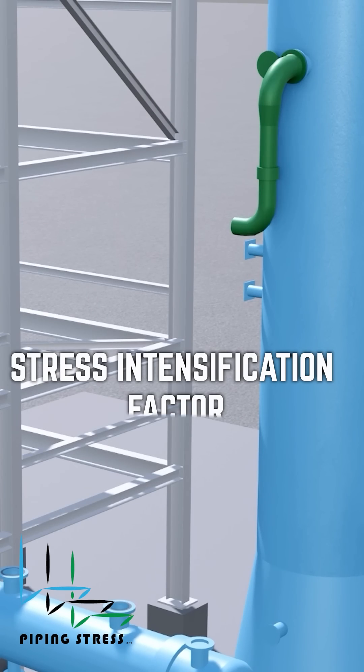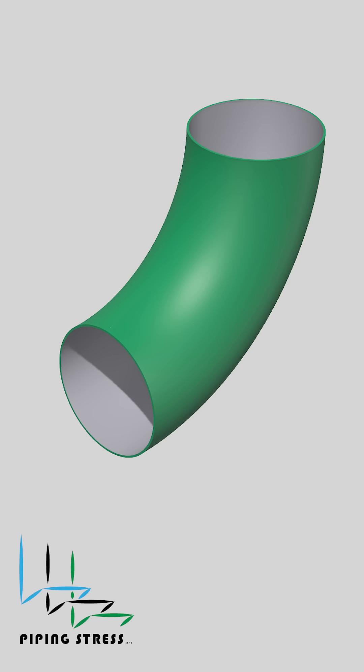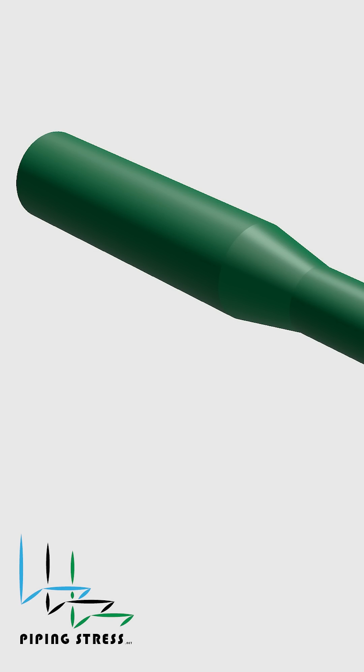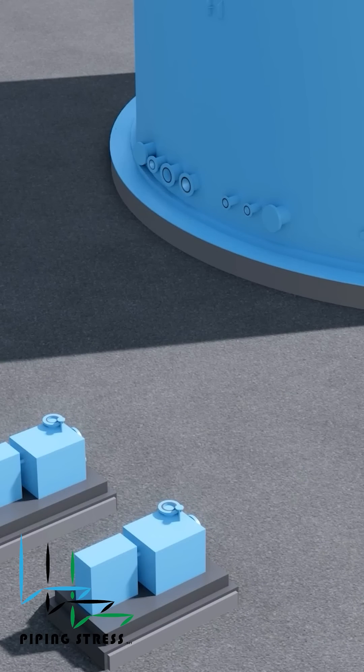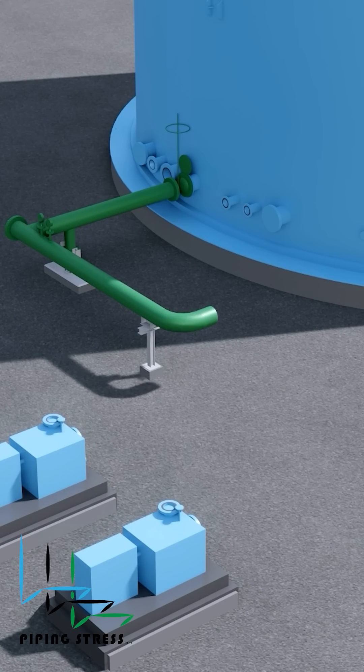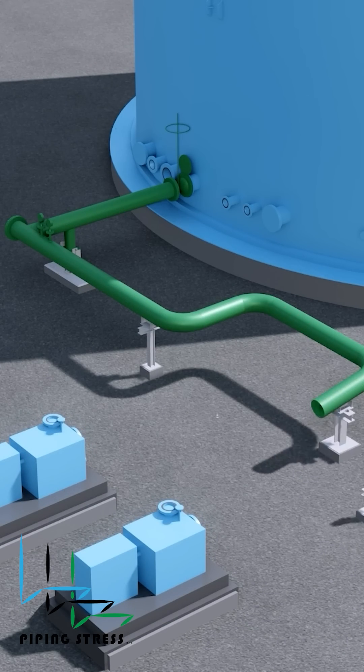Do you know what a stress intensification factor is? In a piping system, components like elbows, tees, and reducers create geometric discontinuities. These areas don't behave like straight pipes — they experience higher localized stresses under the same loads.